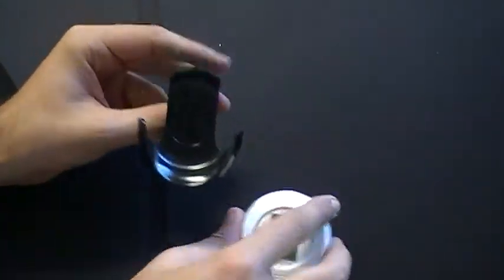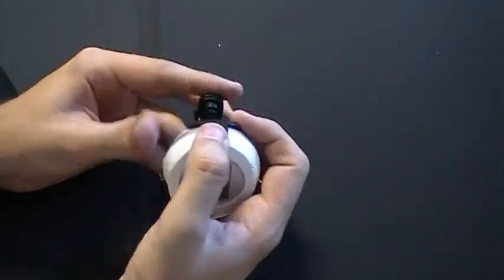Once that's been done, you can pop your GD-102 right into the cradle. To remove it, just pop it out.